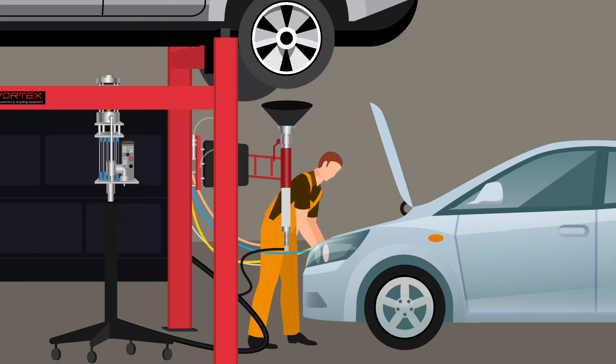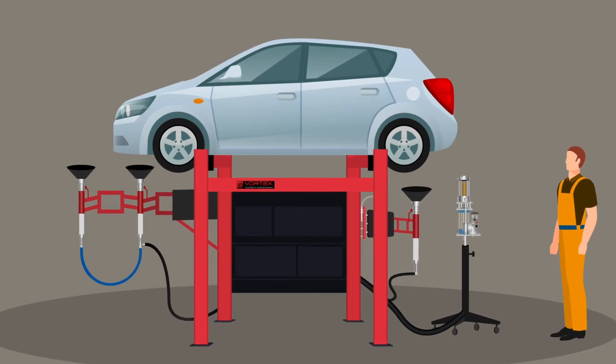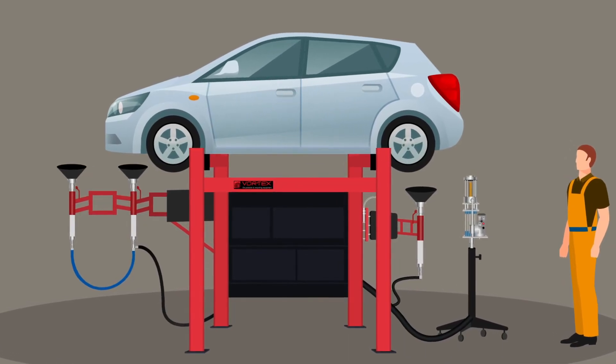Finally, using the coolant hose, the operator can remove coolant from the expansion tank. Once completed, the operator simply removes all the tools and takes the vehicle off the rack.